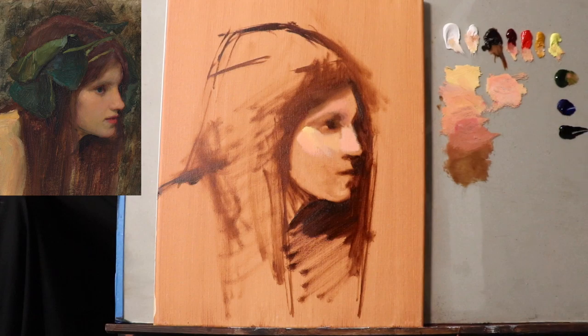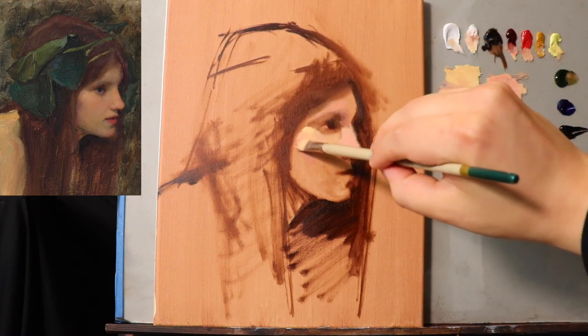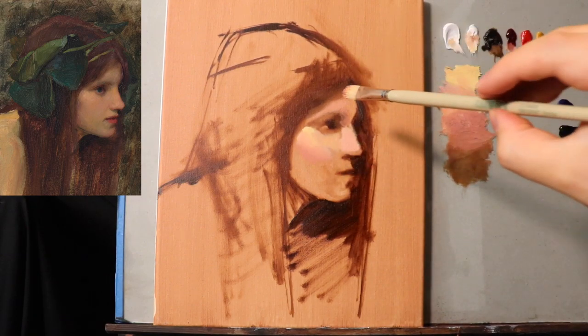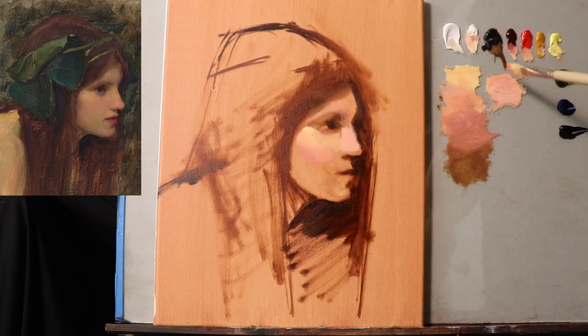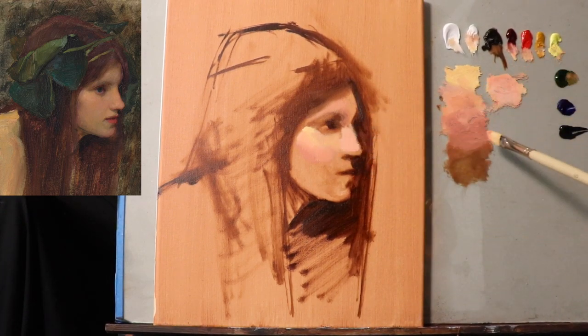What I'm doing right now is really looking for the half tones — I'm seeking out the half tones. Because if I can get a sense of the underlying structure, the tonality, and I can get the forms to read, then I'm in a pretty good place to just slap on the features and the smaller shapes and call it done. All of the work, really, is in the mid tones.